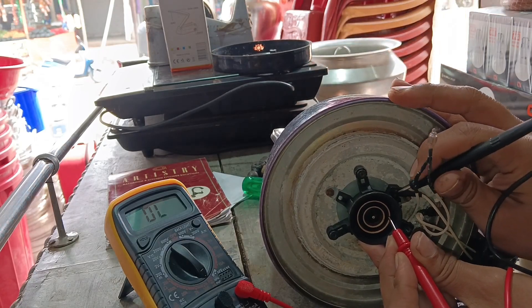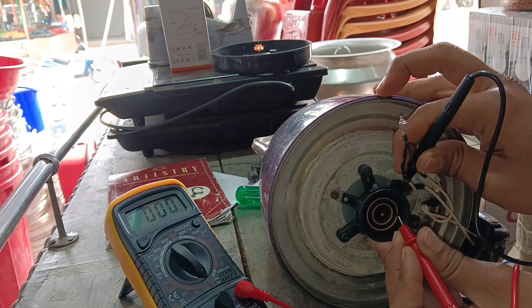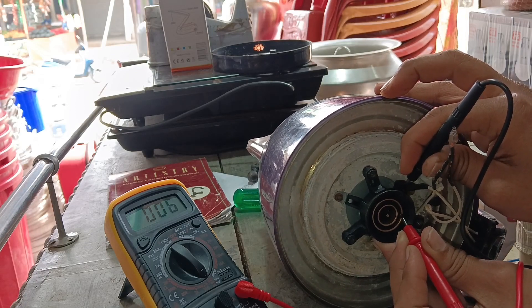I am going to test this. Here you can see the beep sound. Here you can see the connector — the connection is on. Here you can see the connector again.